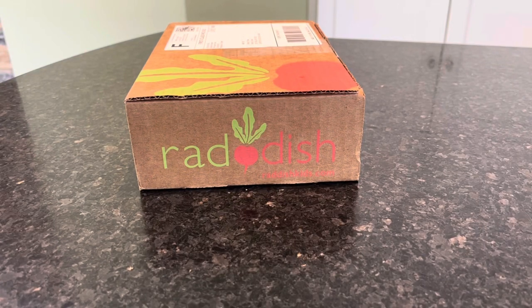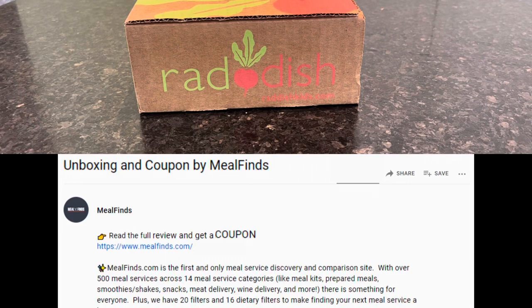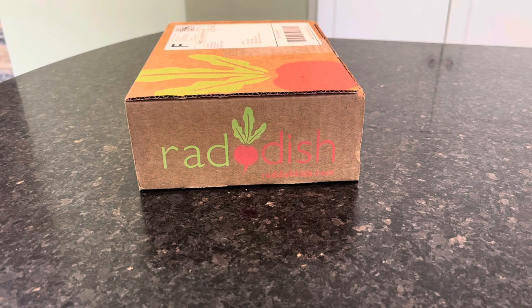Hey everyone, it's Allison here from MealFinds.com and today we are unboxing a box from Radish Kids. Along with the unboxing, we are going to go over pricing and pros and cons because we have reviewed Radish Kids cooking kits in the past. For a full review, be sure to look right down below — we have a full updated Radish Kids review, a link to shop, and a valuable coupon. So let's dig in.